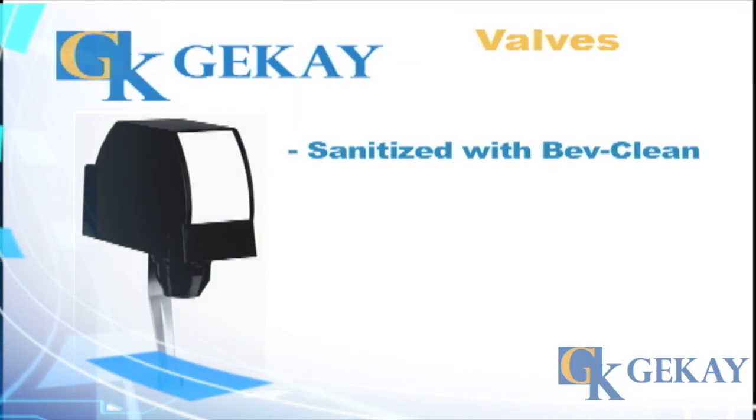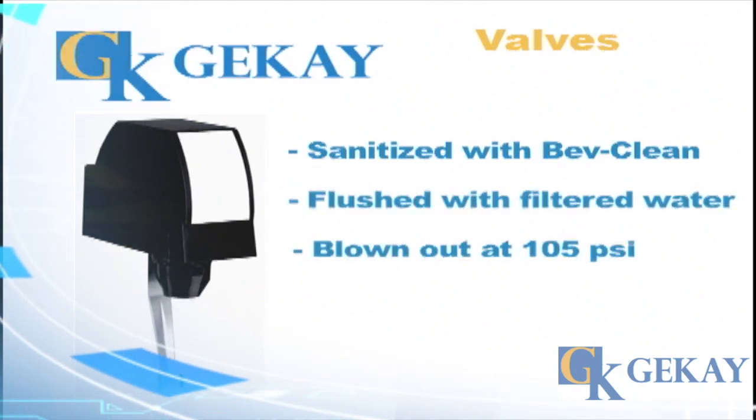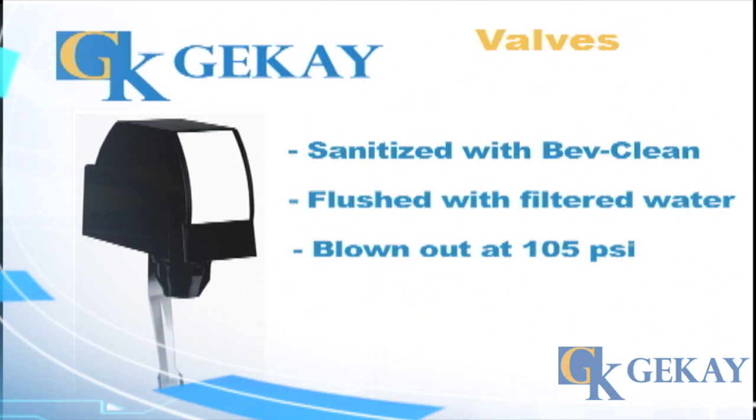The valves are then sanitized with BevClean for 15 minutes, flushed with filtered water, and blown out with dry air at 105 PSI.